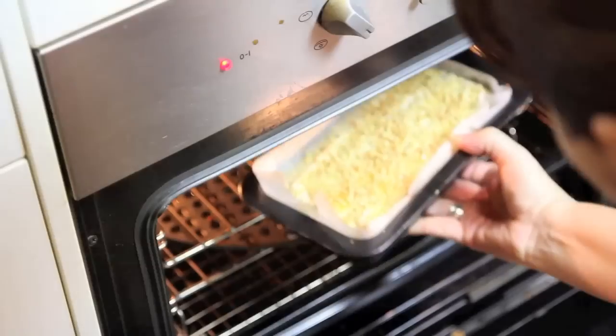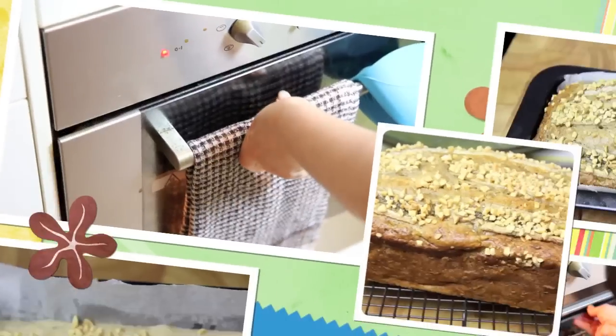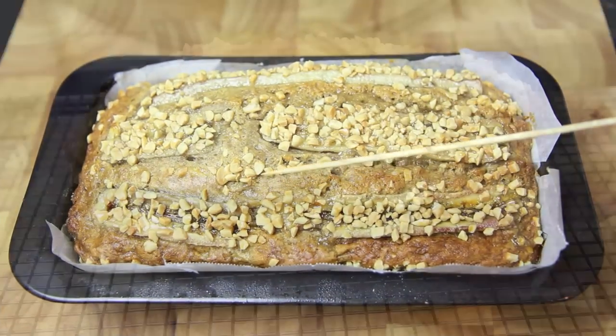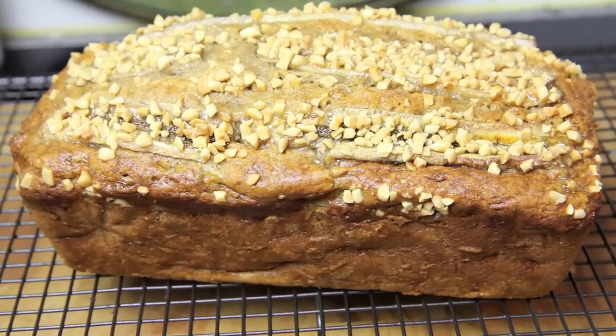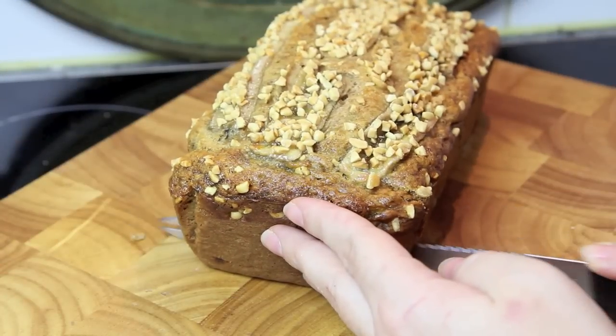Then we're going to pop this into the oven for about an hour and 15 minutes. When a skewer comes out clean you know it's done. Let it cool first in the tin for about five minutes, then onto a wire rack to cool a little further. And all there's left to do is slice it up.